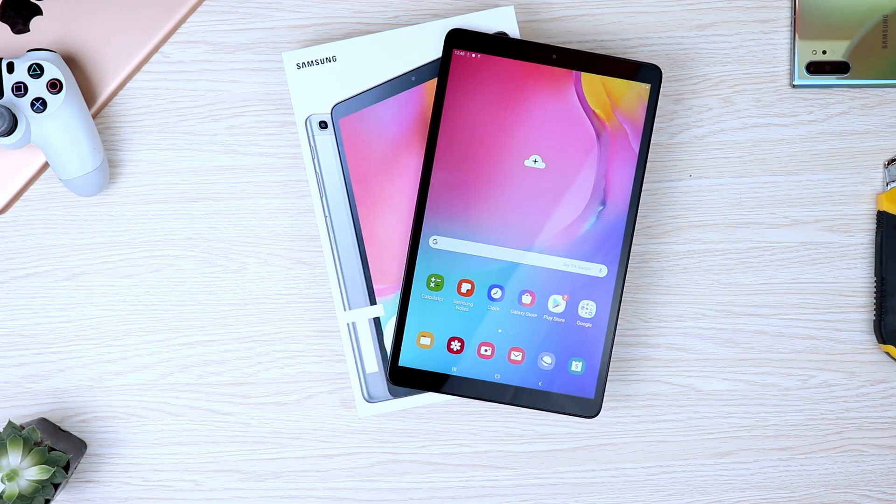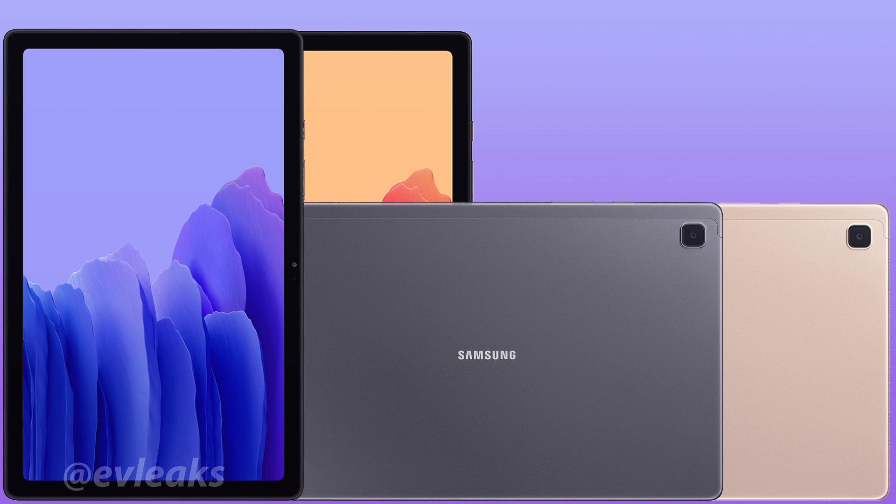Many of you may already be familiar with this tablet because it is the successor to last year's Tab A — the Galaxy Tab A 10.1, the 2019 Galaxy Tab A — which has been pretty much my favorite budget tablet for entertainment. The new one here is packing newer features and is an all-out new take on the budget tablet segment. The video following this one will be the full comprehensive review of the Tab A7, and I'll also have subsequent videos comparing the Tab A7 versus the Tab A from last year, the S6 Lite, or even the S7 or the iPad.